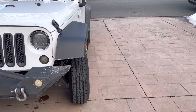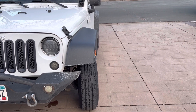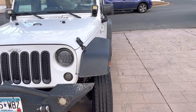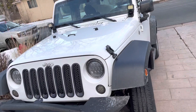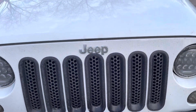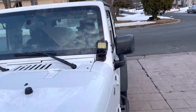Got the LED fog lights on the bumper, got the fog lights up there, then got the LED headlights. I have no idea what these are even called — little vents. Got the pillar pod lights.